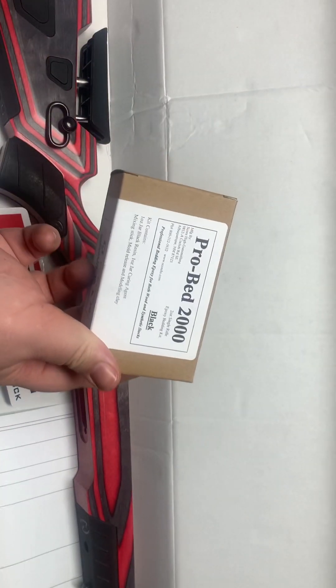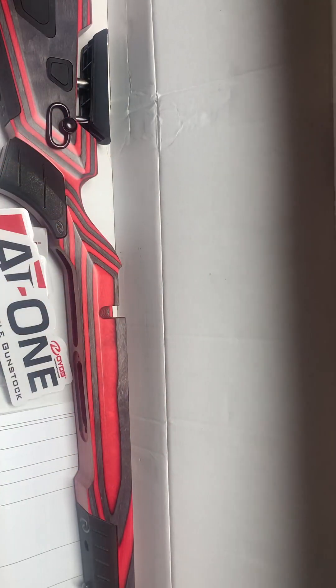They also sent me a Boyd's sticker, which I didn't even notice — that's cool. It also came with some epoxy in case I wanted to glass bed it. So I've got pillar bedding and glass bedding supplies if needed. I may be making some phone calls to CW about that. I don't know if this rifle will actually need it, but we'll find out.